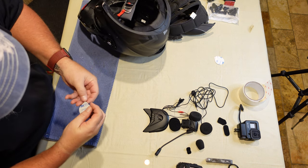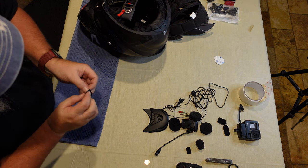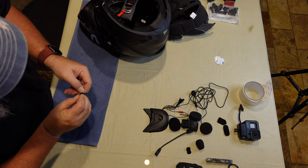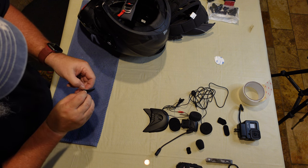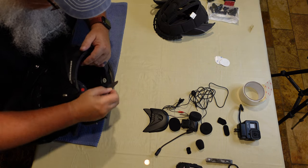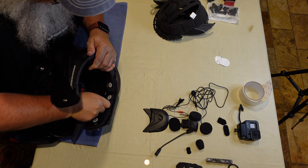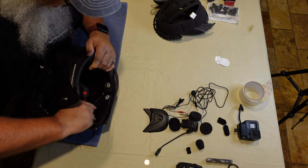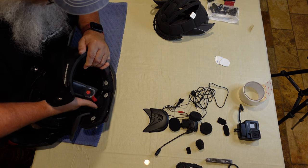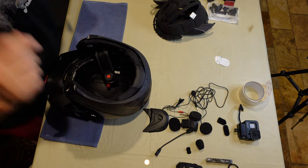Doing the same thing on the other side - sometimes the straps get in the way and you just have to manipulate them around. Stick that little guy right in there, it sticks right to the styrofoam. I position mine a little higher because I've had these before and I know my dome tends to land higher in the helmet. Those velcro pieces are now in there on both sides - that's step one.